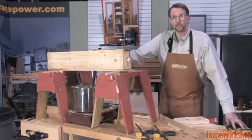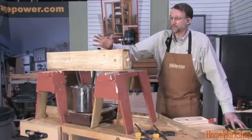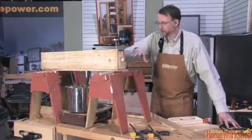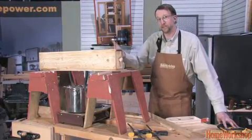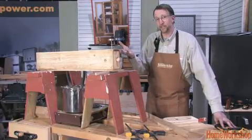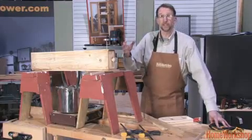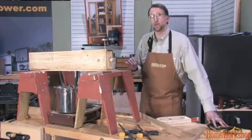The box is made from three quarter inch exterior plywood. It's secured together with polyurethane glue. Inside, it features a series of dowels that act as a rack to lift the stock being steamed up off the bottom of the box, so that the steam can evenly circulate around all six surfaces of the board.